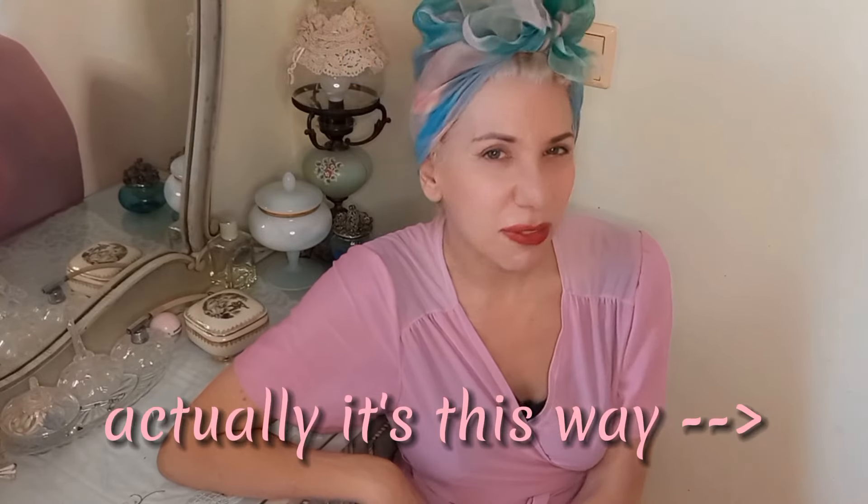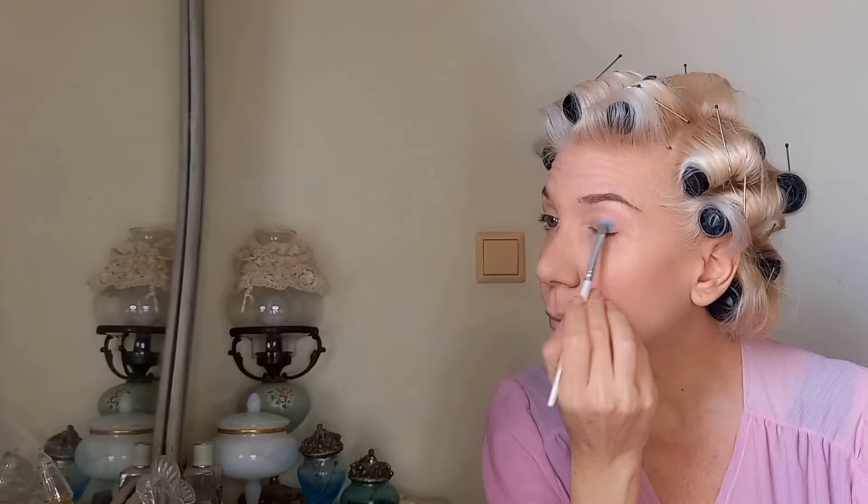Hello there and welcome to my channel, which I'm actually relaunching with this very video. I'm your host Arietta, a jazz singer, makeup artist, and vintage enthusiast. In today's video I will be transforming myself into a 1963 bubble cut hair Barbie, so without further ado let's dive into this fun transformation.